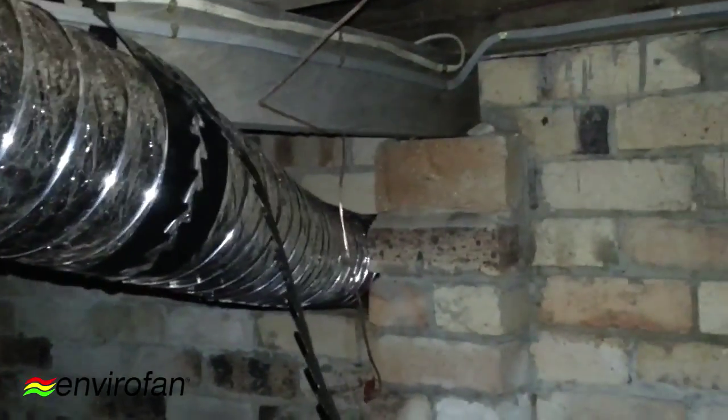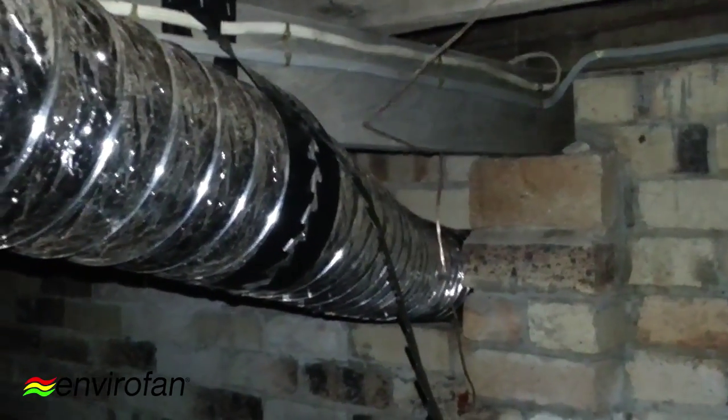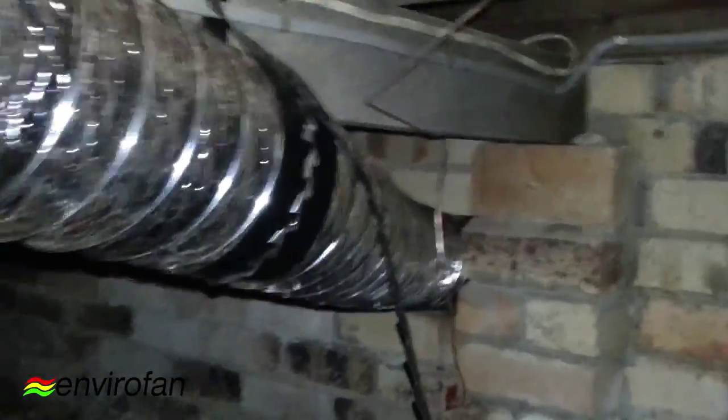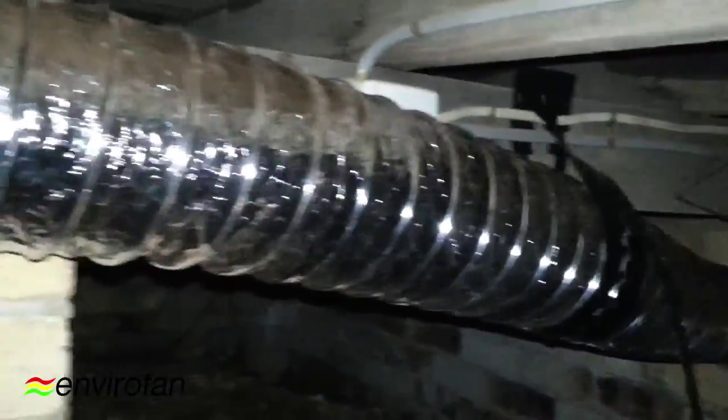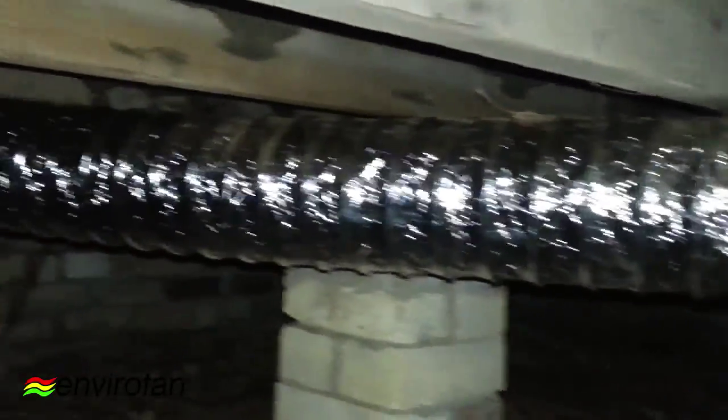Here is the 150 in operation. As you can hear, it's got quite a strong horsepower there for a 12-volt fan. And as you can see, it extends 6 metres to the dead air under the subfloor.